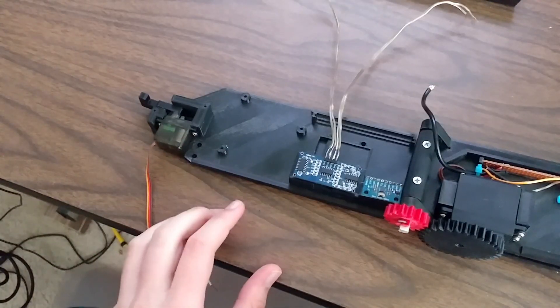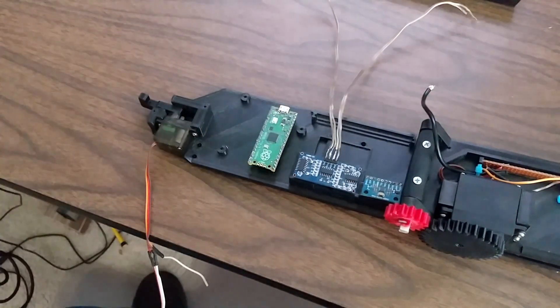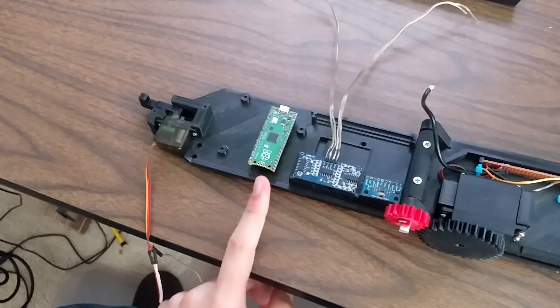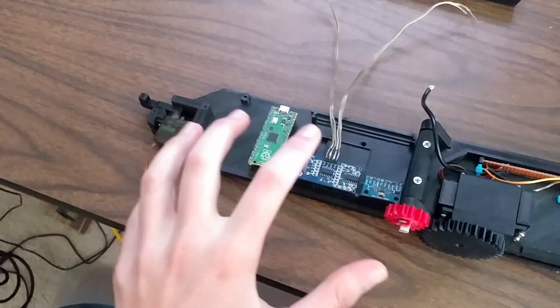In the last video, I mounted an Arduino Uno right here, but in this video I'm going to add a Raspberry Pi Pico instead. The reason I'm doing this is because the Arduino Uno was not nearly strong enough to run the algorithm that I'm going to have to use on this. But before we talk more about the algorithm, let's solder this all together.